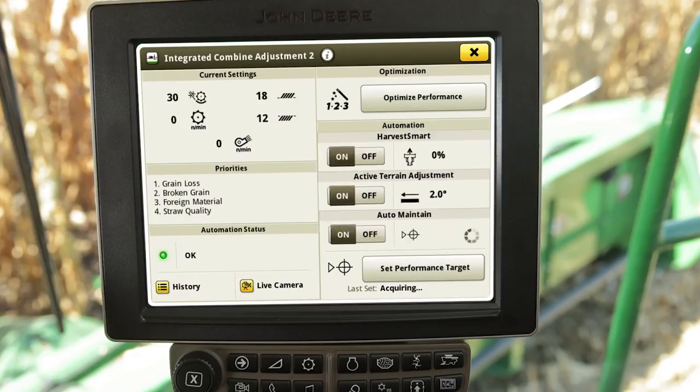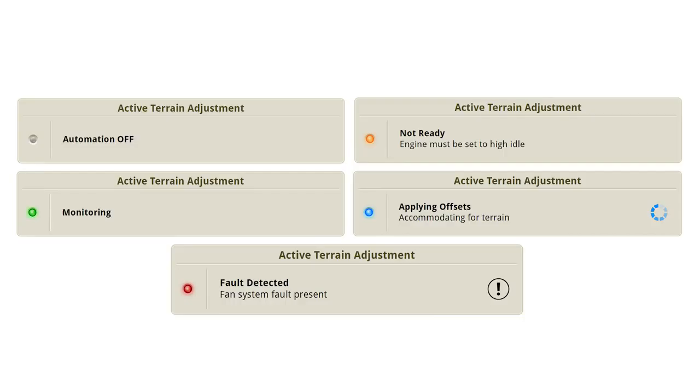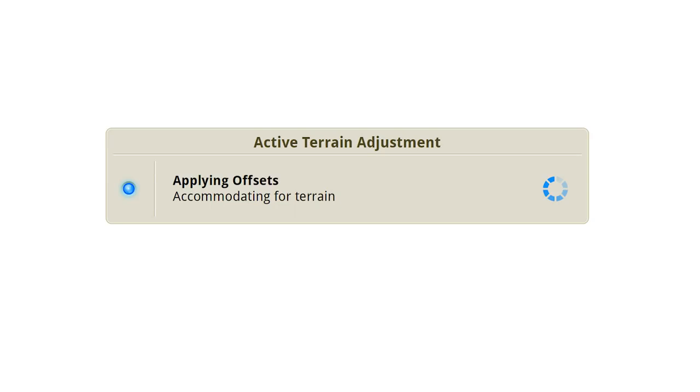The status updates for Active Terrain Adjustment are relayed to the operator through the status box. The system has five states: Off, Not Ready, Monitoring, Applying Offsets, and Fault Detected. Not Ready indicates harvesting parameters have not been met. The Monitoring status indicates the system is active. Applying Offsets shows the system is changing machine settings to maintain performance.